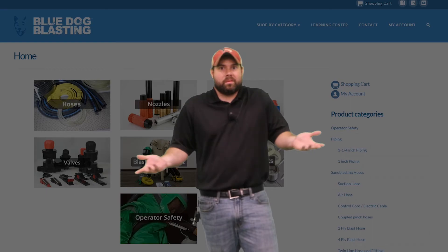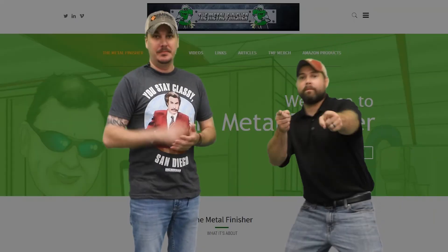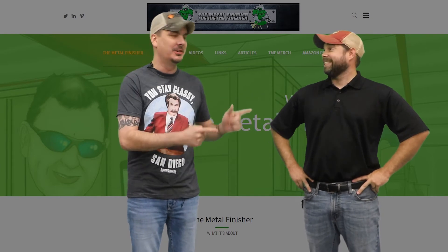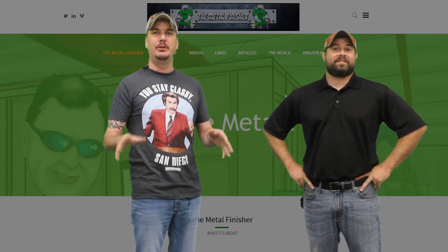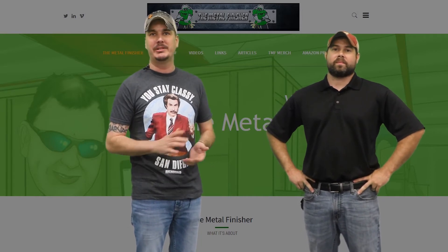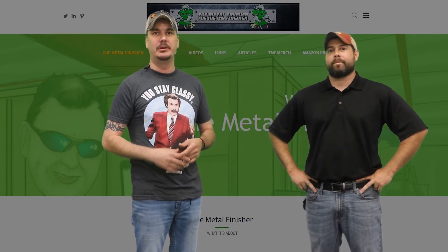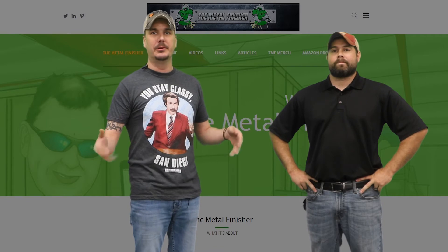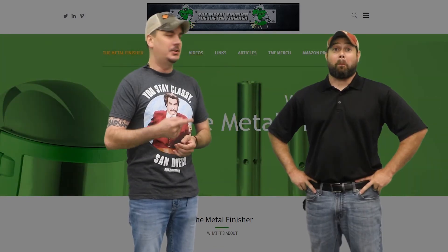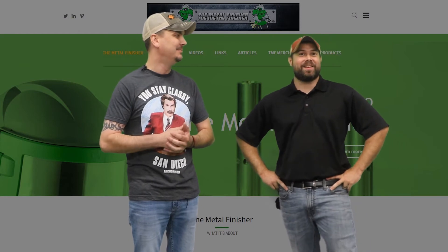BlueDogBlasting.com. All right guys, welcome back, and thanks to our sponsor BlueDog. So now we're going to talk about a few machines that are out there on the market today that are advertised as wet blasters. We did leave out a couple — like the Dustless Blasting, they're doing good enough with their advertisement. So let's start with the Clemco Flex.